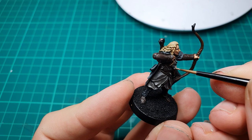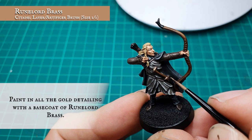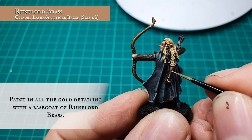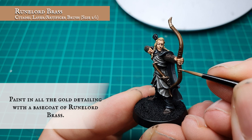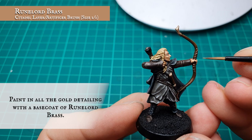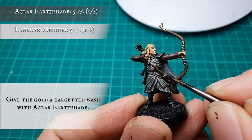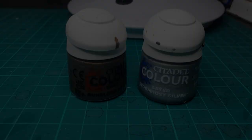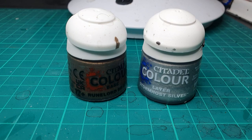Gold Detailing. He wouldn't be an elf without plenty of gold on his weaponry and himself, so we're going to start basecoating all the gold detailing on Haldir with Runelord Brass, taking particular care to pick out the filigree down the side of the scabbard, down the back of the quiver, and the concentric circles that work their way up the centre of the bow. We've then applied a very quick targeted wash to all these gold areas with a little bit of Agrax Earthshade, just to dial them back in and complement well with the look we've got for the leathers and the browns. We've then applied a very careful edge highlight to all these areas with a mix of Runelord Brass and Stormhost Silver.